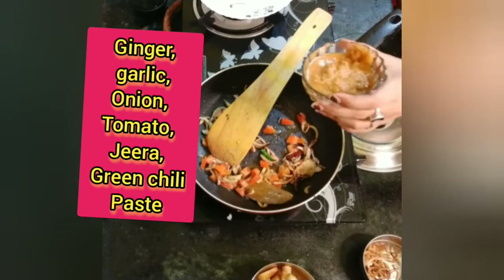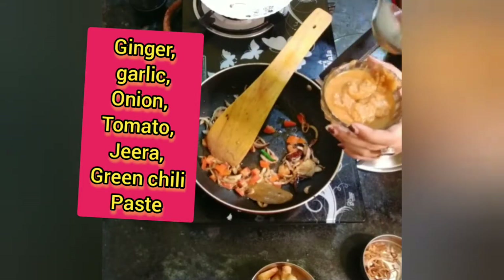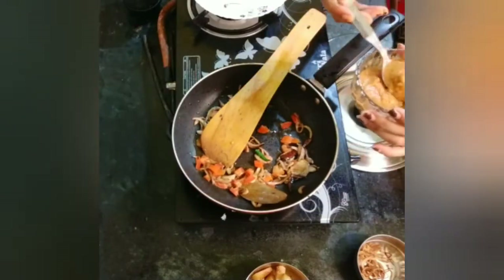I will add the tomato, raisin, onion, and tomato paste. I will paste the tomato and add the tomato paste first.